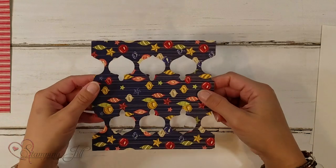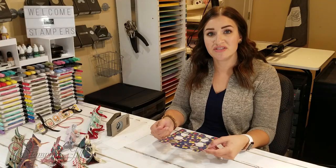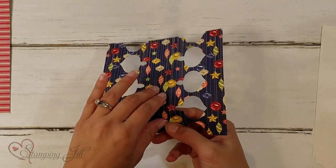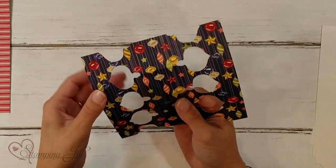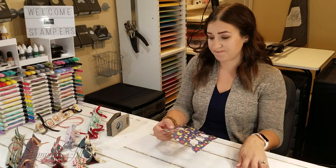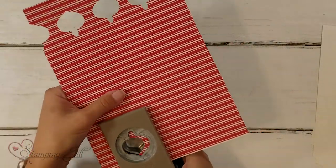I've started this — this is what your 6 by 6 piece would look like. You want to pay attention to the direction. If you have a directional piece of DSP, think about how your stripes or ornaments are going to go, because they're going to fold like this. So make sure before you start scoring that you're scoring it the right way.